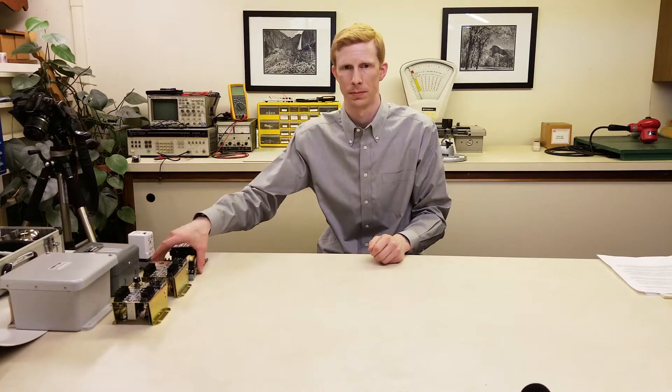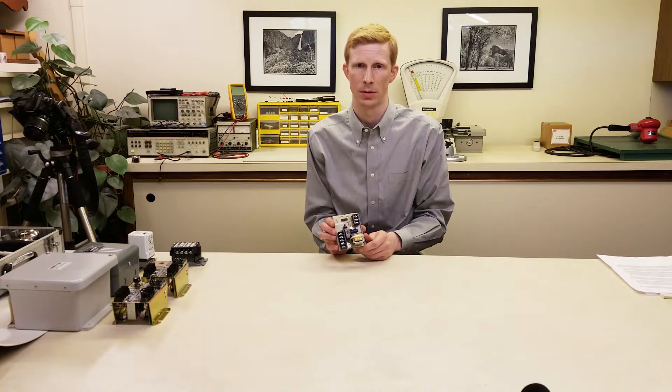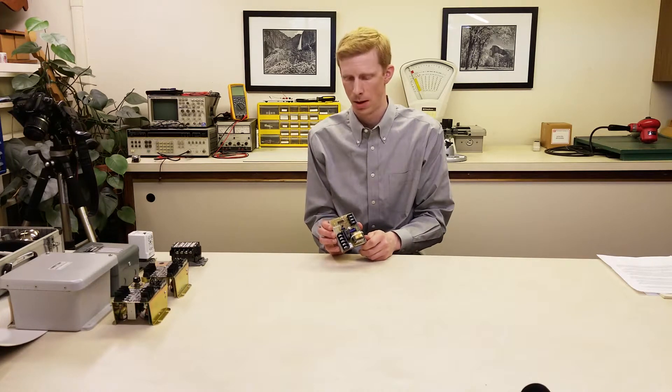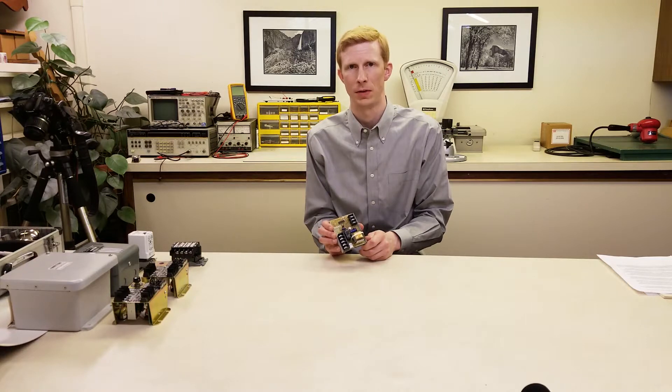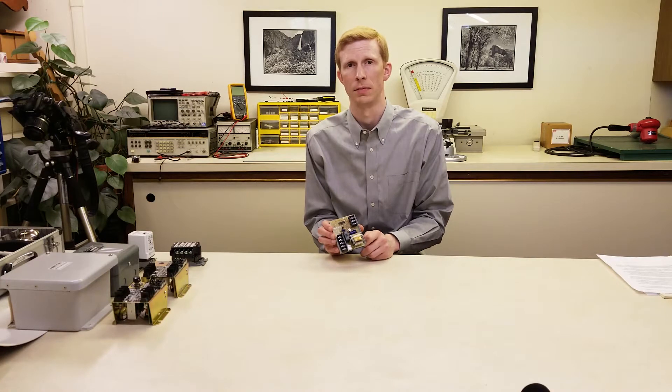Another option is the 5600 series relay. These are typically used for lower-cost OEM applications like ice machines or coffee makers; however, they can be used for general-purpose liquid-level sensing. They are available in direct or inverse operation for pump-down or pump-up applications. They have a fixed 50K-ohm sensitivity, which is good for almost all water. Contacts are rated at 10 amps, just like the 5200.